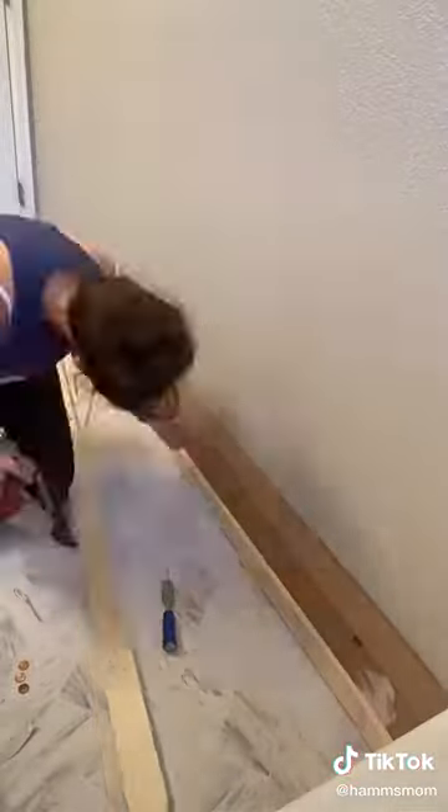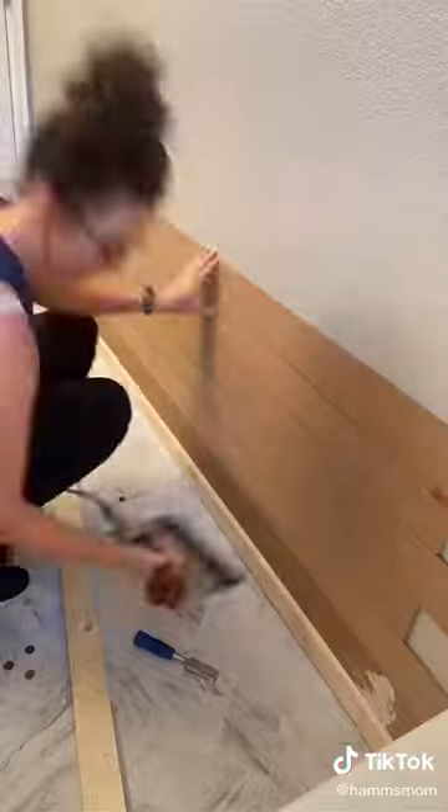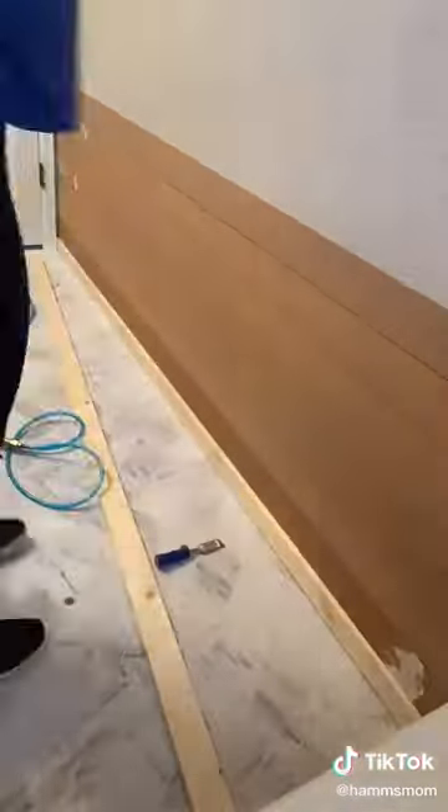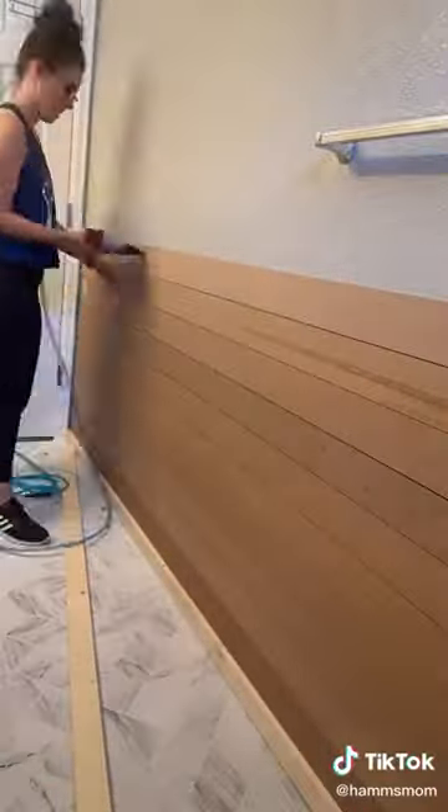I love having something like this because it adds dimension and it breaks up the wall instead of it just being completely painted. I'm using MDF bender boards and a nail gun and I'm just adding the boards right onto the wall. I'm using pennies as spacers so it gives it a shiplap look.